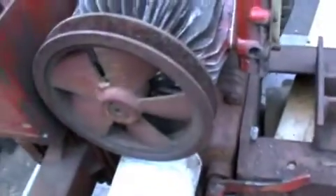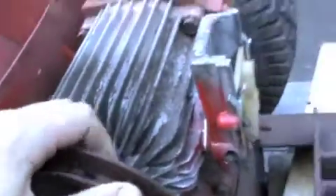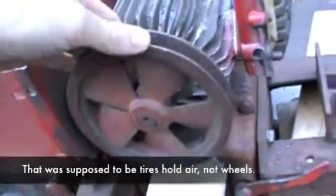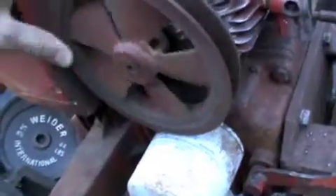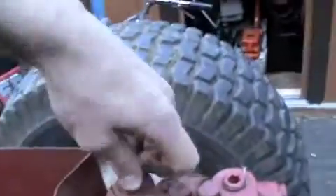I traded an 8-horse Tecumseh engine and a small Clinton for a hydrostatic rear end with the wheels. The wheels hold air and everything, which is good. As long as this works we'll be all set — I think it will. It looks good; it's got the relief valve on the top and everything.